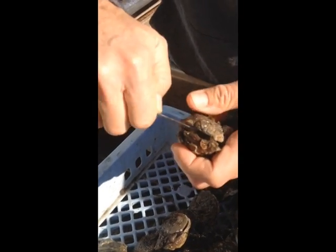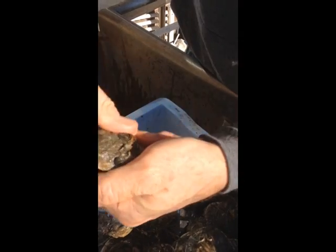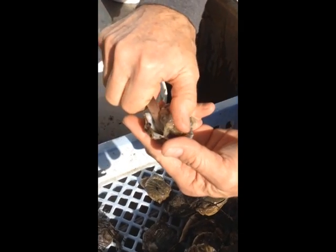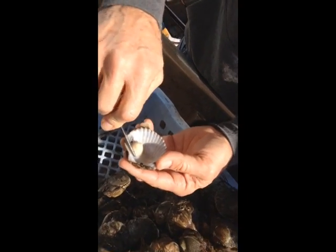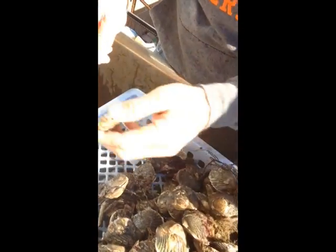Slide the knife between the two shells, break the hinge at the back, slice off the muscle from underneath the top shell, and pull it back like that. Then grab all the guts with your knife and your thumb, and pull them all downward into your gut bucket. That leaves the heart or the adductor muscle attached, and then that can go in the pot.